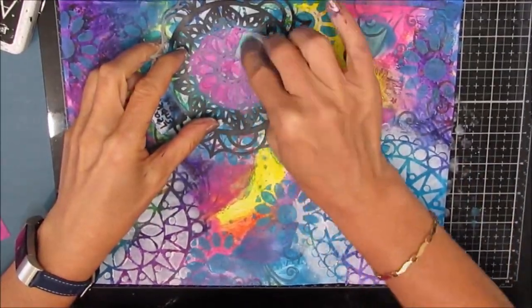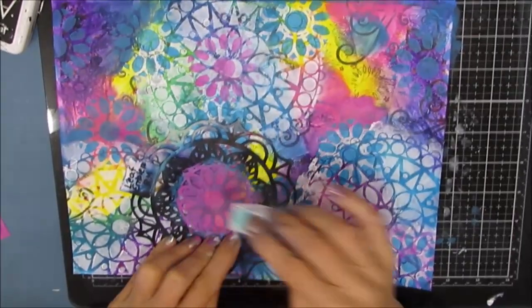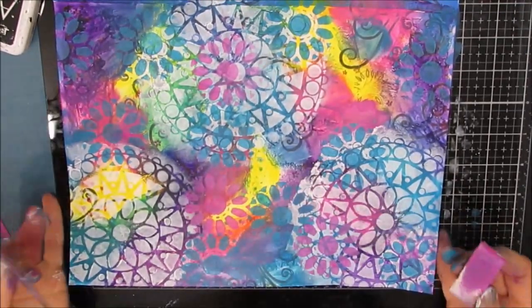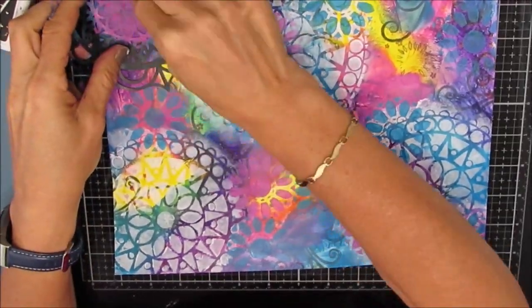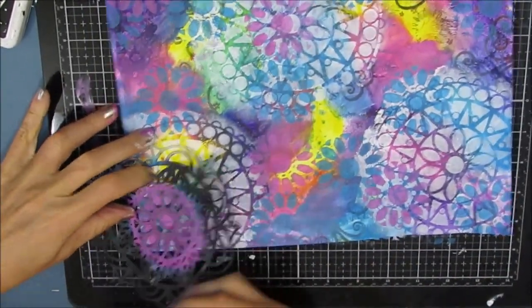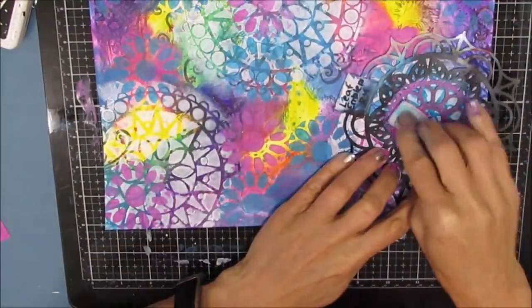Now I'm coming back with this floral or Leaf Emblem stencil — just the center — but using medium magenta. I'm not going for perfect stenciling. Someone asked me how I get it so perfect — it's not. It just looks perfect because you're seeing it as an observer, not as the maker. When it's a background, I'm not going to be so precise.